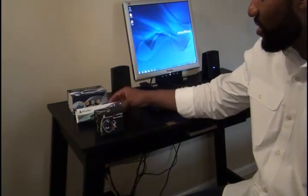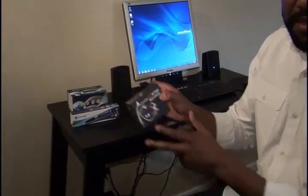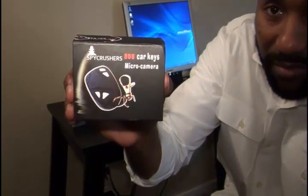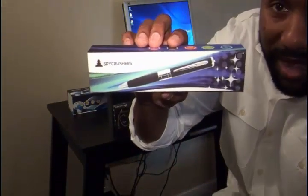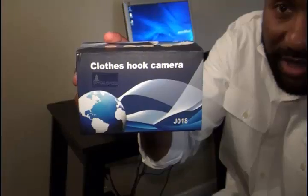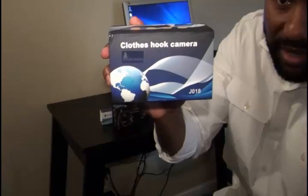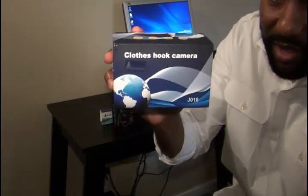So as you can see we have a few products here: the Spycrushers car key micro camera, the Spycrushers spy pin camera, and the Spycrushers clothes hook camera. Let's start with the clothes hook camera and unbox it — I'll show you exactly what's inside.